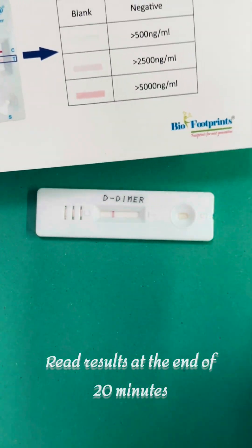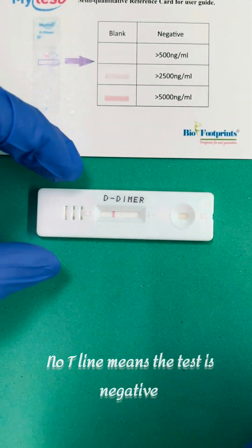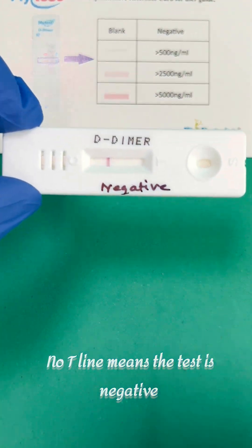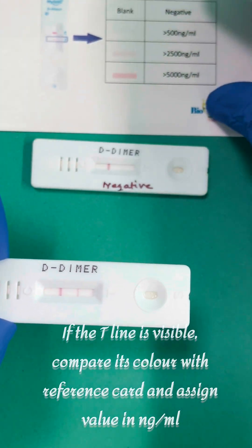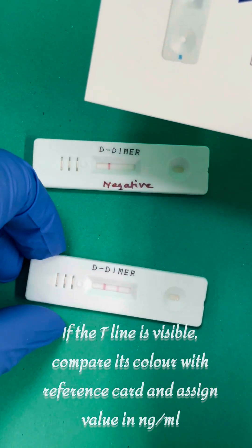Read results at the end of 20 minutes. No T-line means the test is negative. If the T-line is visible, compare its color with the reference card and assign a value in nanograms per milliliter.